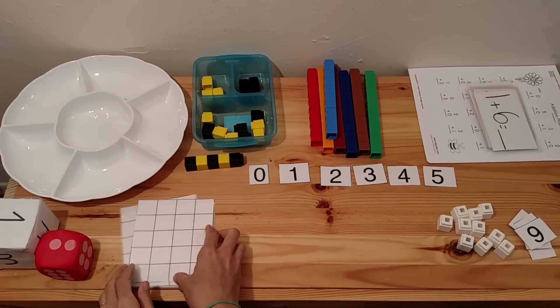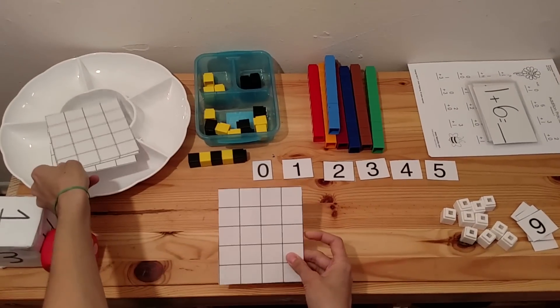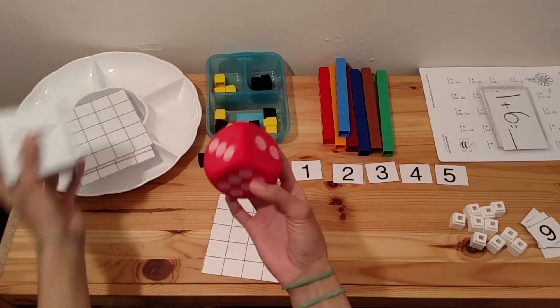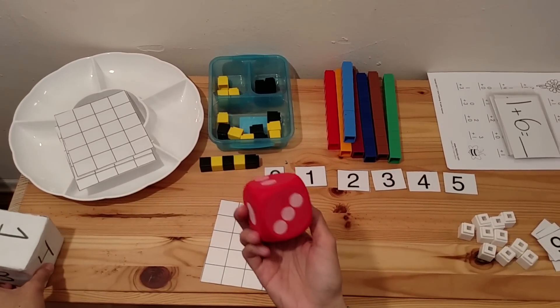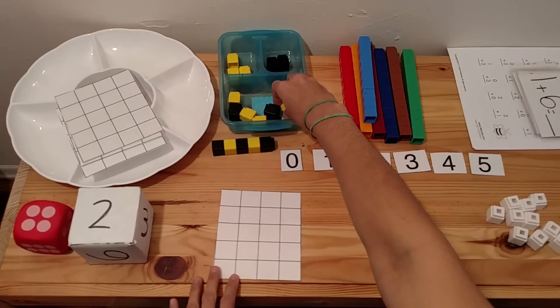One fun game you can play uses these grids, which you can get at my blog for free — I'll put a link in the description box. You can have them play a number quantity game using dice. I made one out of a tissue box and some paper, and this one I got at the dollar store. You go ahead and have the child roll the die and then put the correct number of cubes.